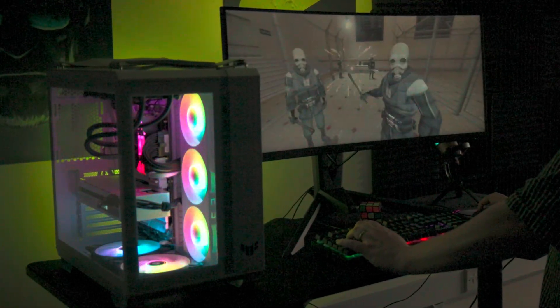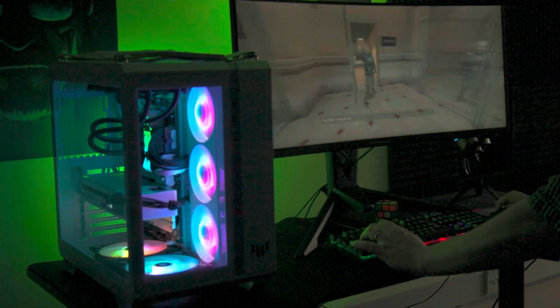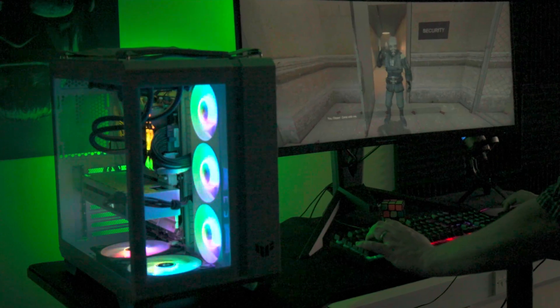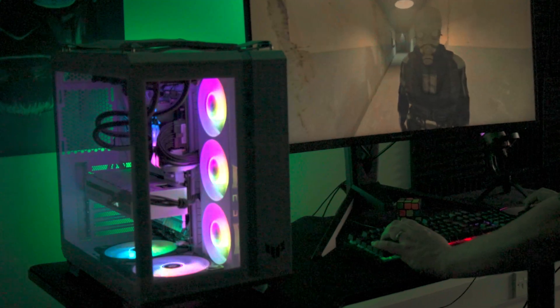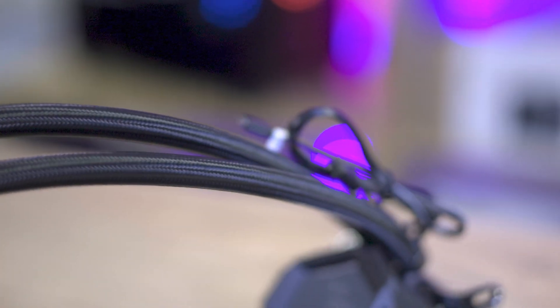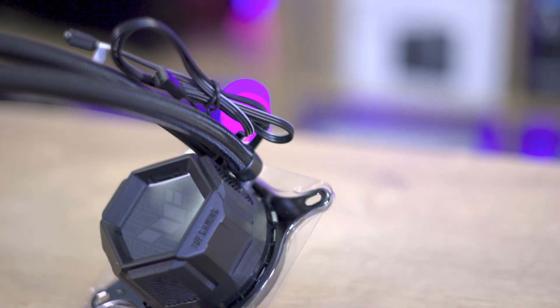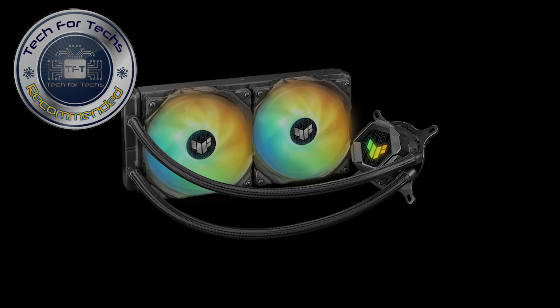For those aiming for an intersection of performance and aesthetic appeal, the ASUS TUF Gaming LC240 ARGB presents a compelling choice. It brings to the table reliable performance coupled with eye-catching design elements that are sure to make your gaming rig the envy of many. Whether you're a hardcore gamer, someone who craves silent operation, or a high-end product enthusiast, this cooler ticks most boxes, making it a worthy addition to your arsenal.